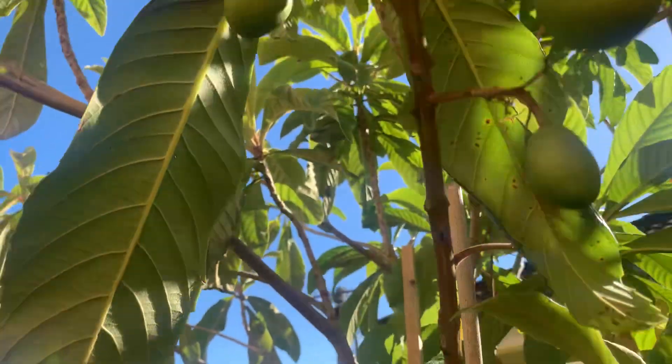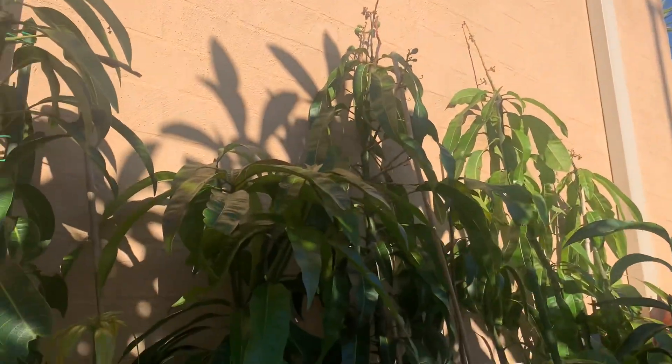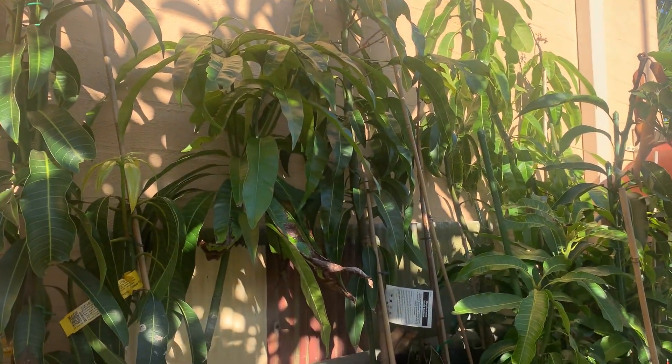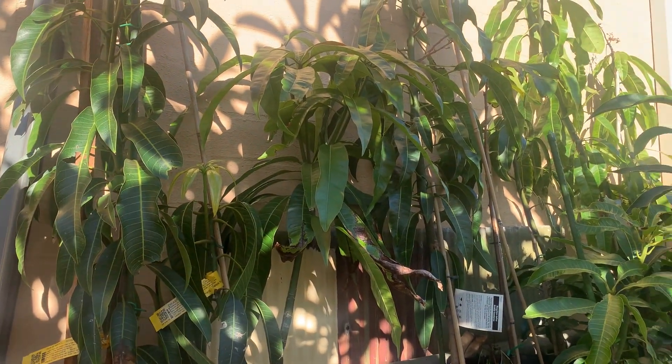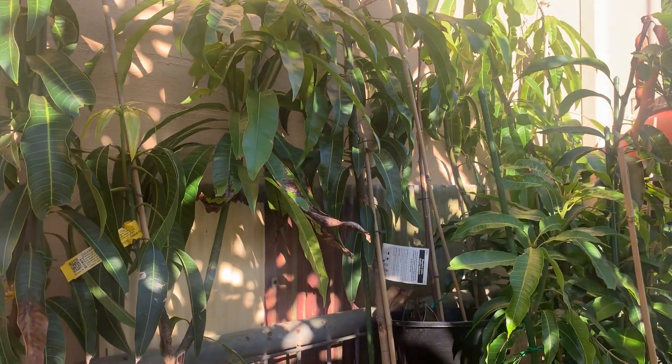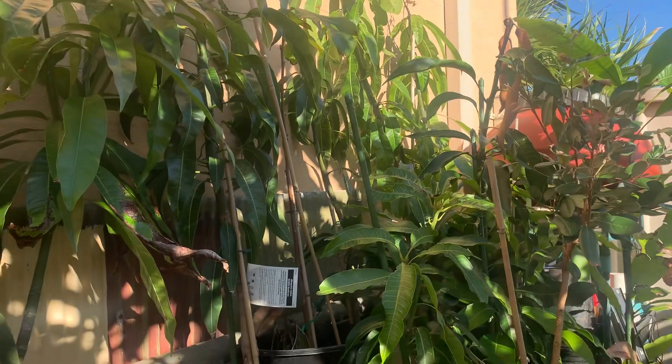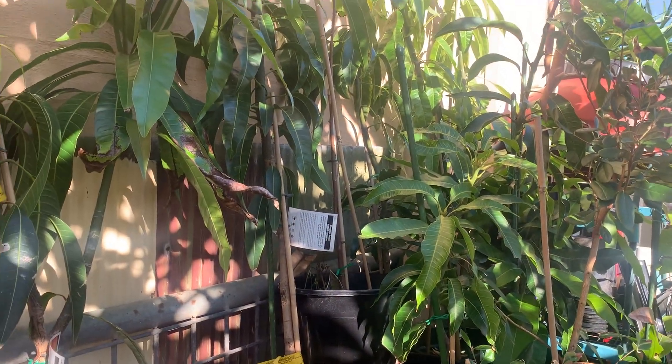So that is my mango update. I do have two more but nothing's really happening with them, and they're in larger pots up the other end of the garden. But yeah, I just thought I would give you a glimpse of my mango update. Now I've got to give them a really really good water. Thanks for watching — please like and subscribe.